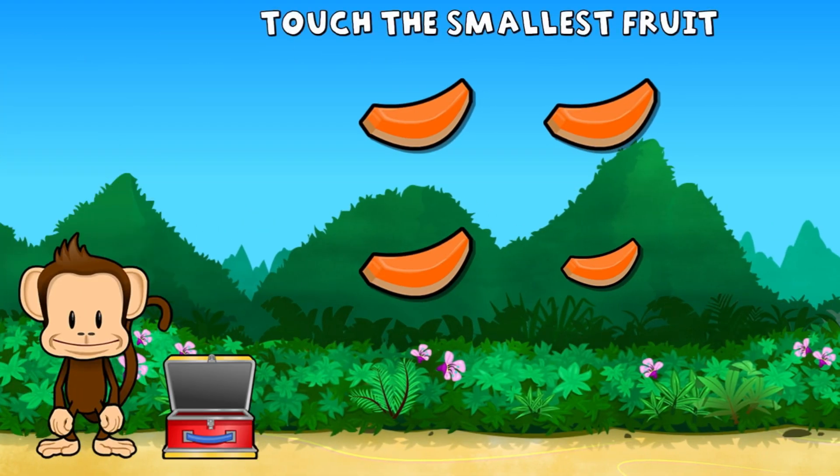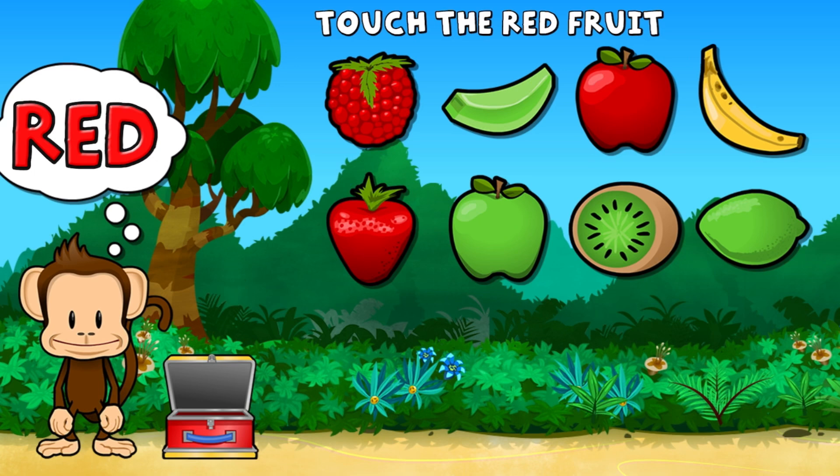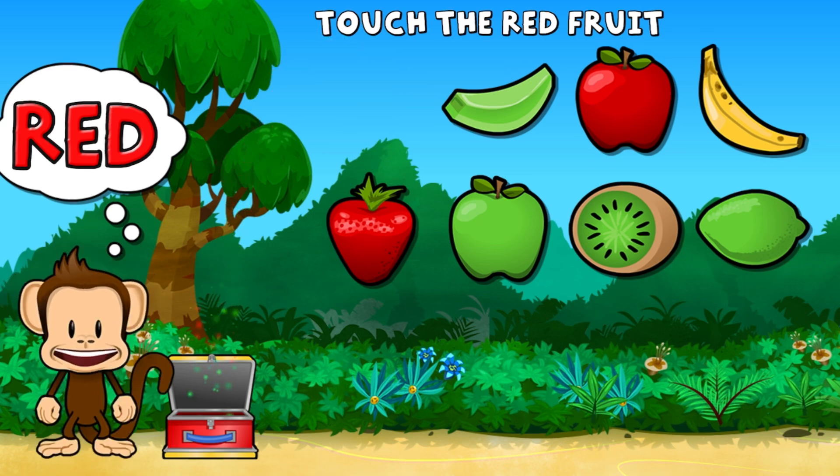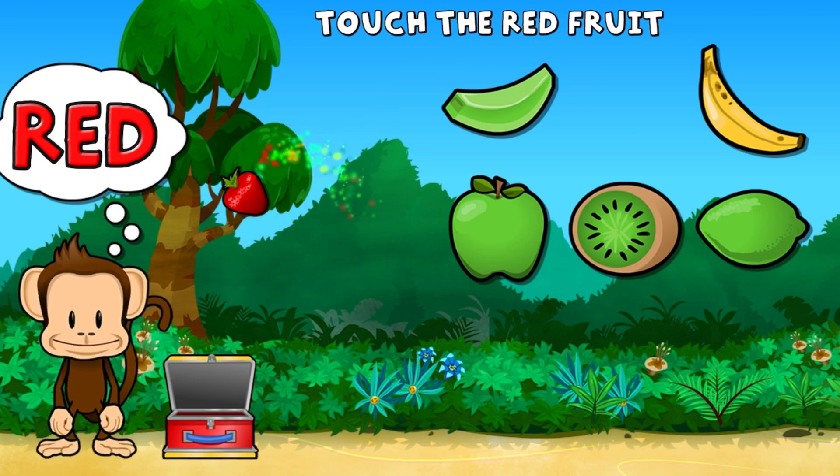This monkey only wants the smallest fruit. Touch the smallest fruit. You get it! Touch all the red fruit. Red, red, red. Work!